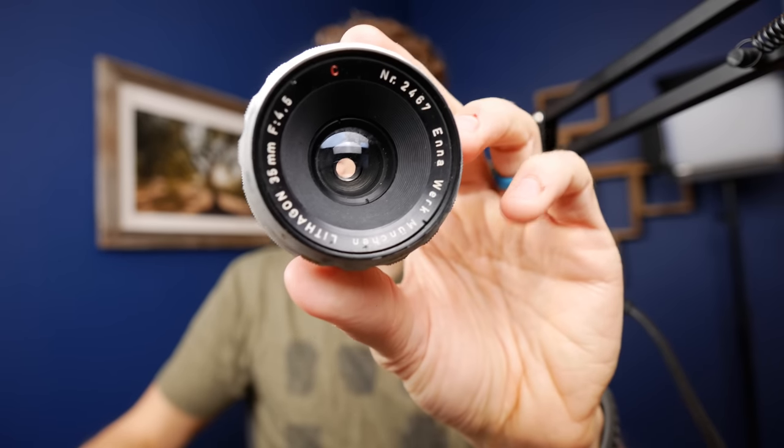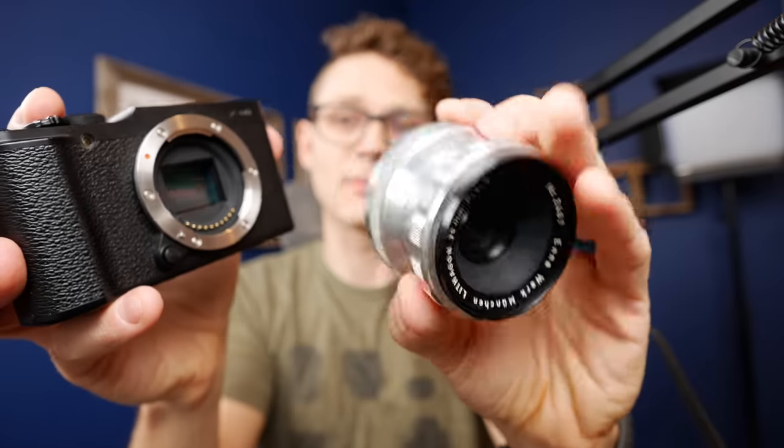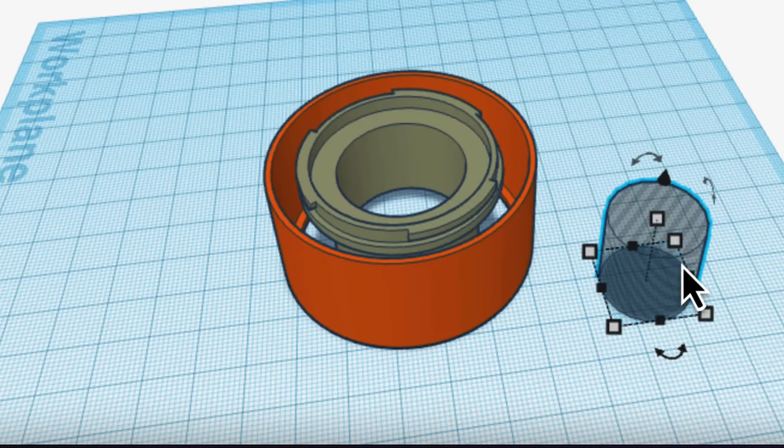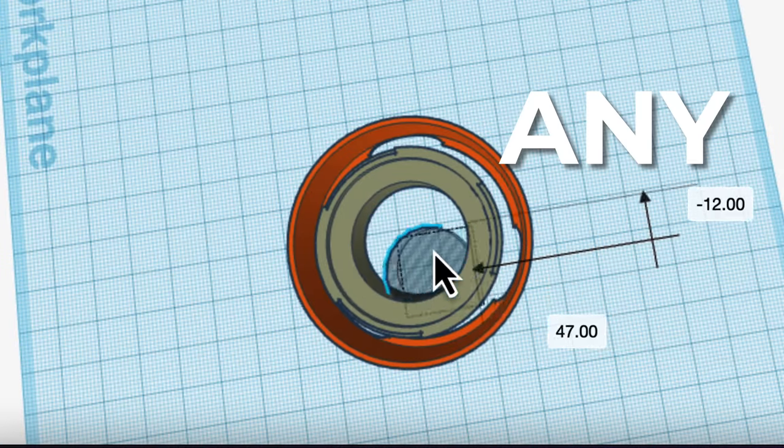So you got this crazy old vintage lens and an interchangeable lens camera, and you're thinking: wouldn't it be cool if I could just use this lens on this camera? You can totally do this, but there's a few things you should know. By the end of this video you'll be able to adapt virtually any lens to any camera — you may not want to, but we'll get into that.